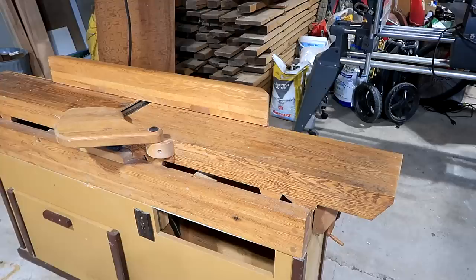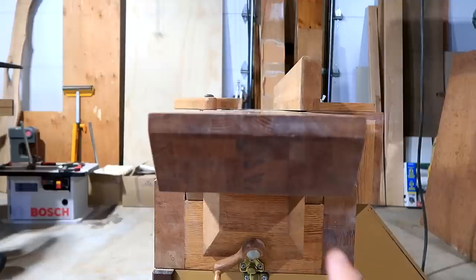Unlike my homemade jointer design, the table is solid wood, laminated together out of a whole lot of pieces. It's very thick, which helps ensure it stays flat — and we were just checking it, and it's still quite flat.